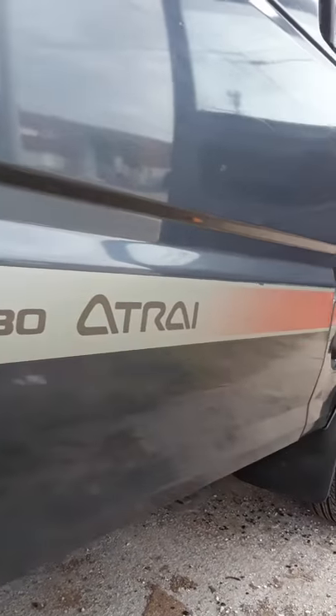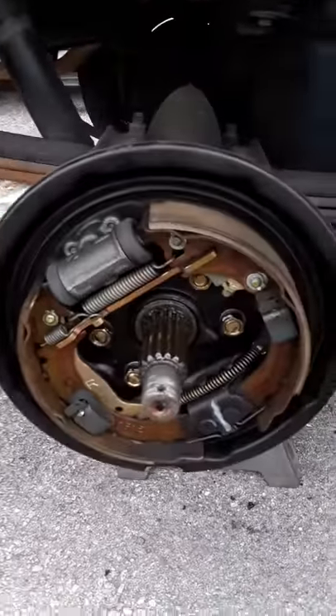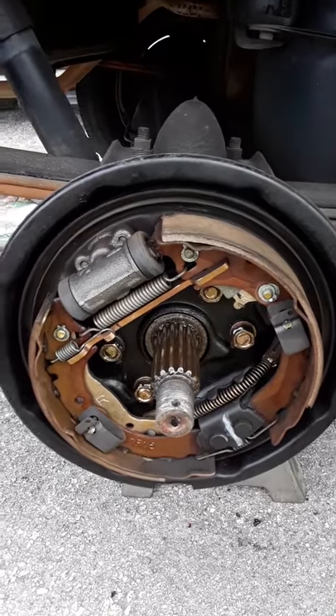This is on a Daihatsu Atrai van. I'm sure it's the same as that guy right there — the Hijet. That's it.